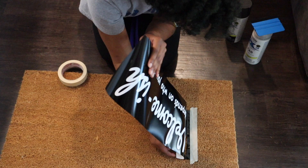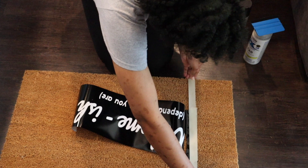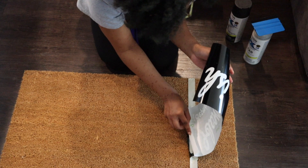The mat I'm using is actually from Target — less than $6. Before you do anything to your mat, make sure that you lint roll it and shake it outside to get those loose particles off, because mine had plenty. It shed quite a bit before I applied the design, so just make sure you lint roll it or shake it outside to get some of that loose material off.